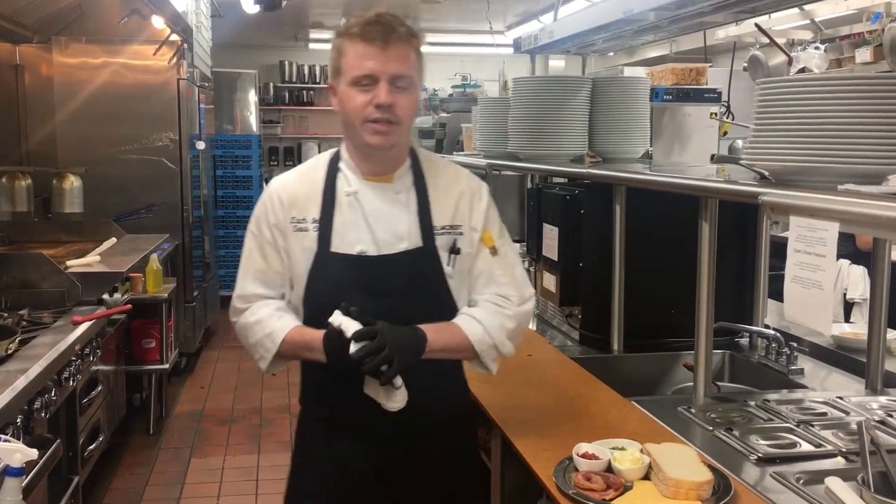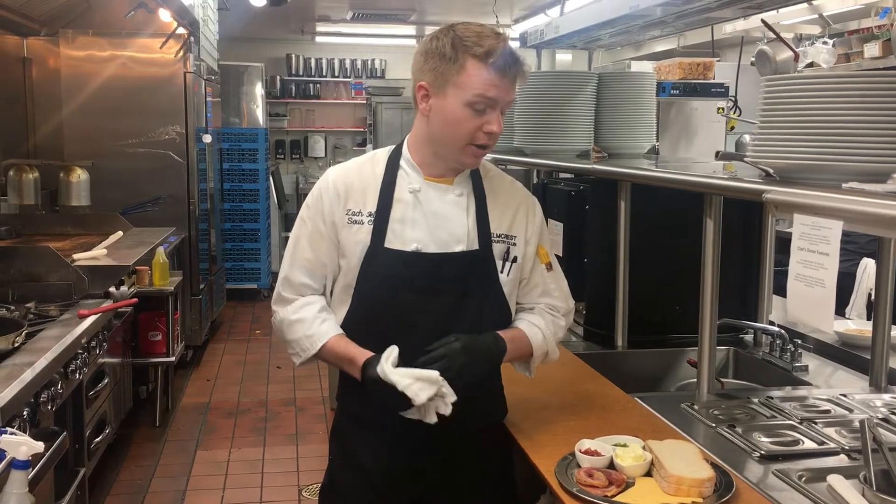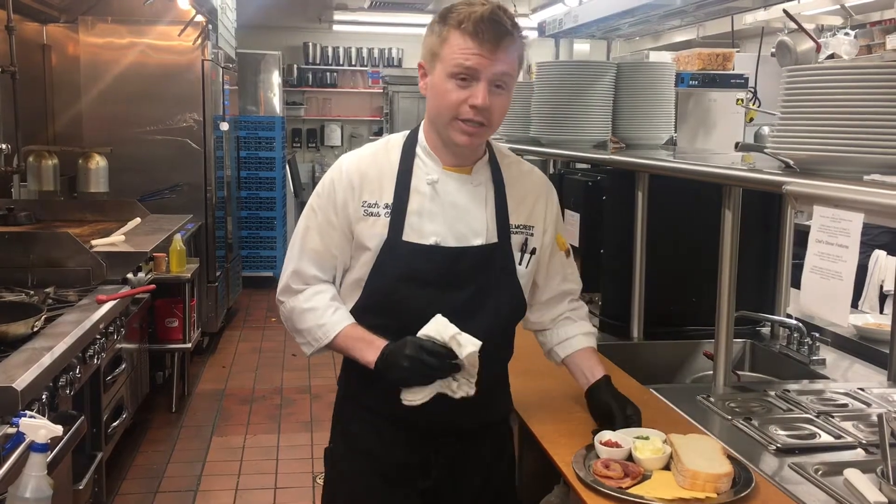Good afternoon, everybody. This is Chef Zach here at Elmcrest Country Club. Today we're going to be demonstrating how to cook one of our lunch features this week — the BLT Grilled Cheese.